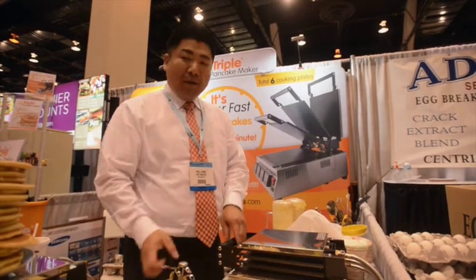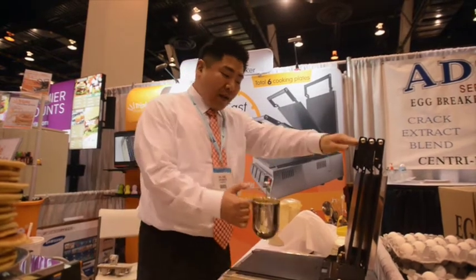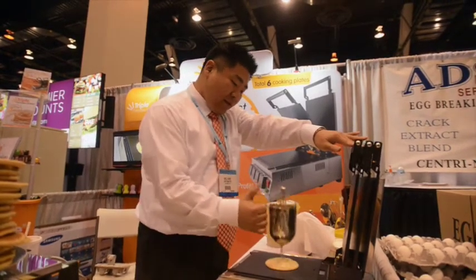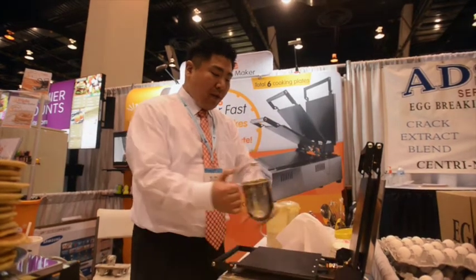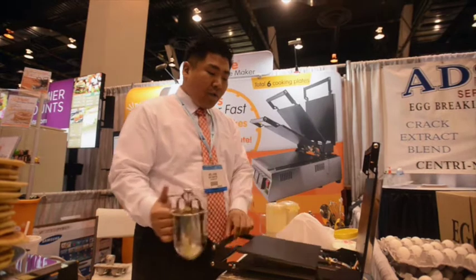This is how you do it — I'll do a demo. First, batter at the bottom plate. Second one in the middle. Third one on top.